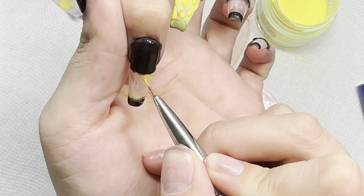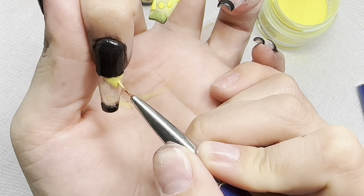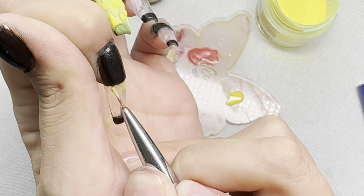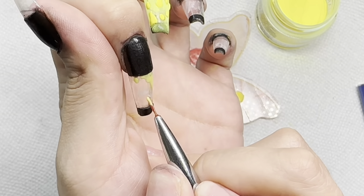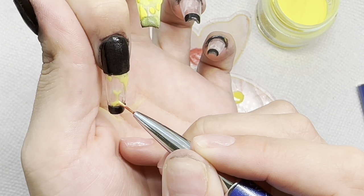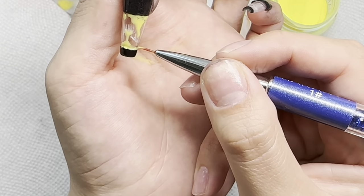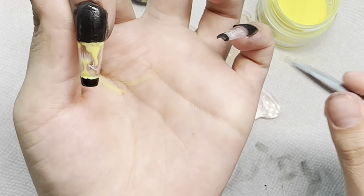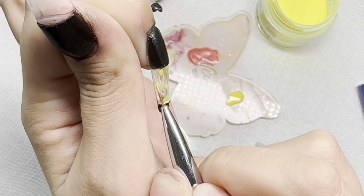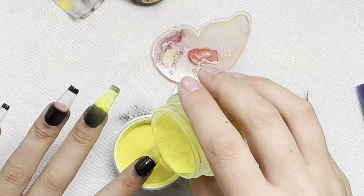For these yellow parts I'm curing for 30 seconds first, then going back in when done with everything and curing for a full 90 again to make sure it's all nice and cured. Again, no rhyme or reason to my drippy blob pattern, just trying to cover up some black that leaked out. Each nail is its own unique thing — I did not make them identical.